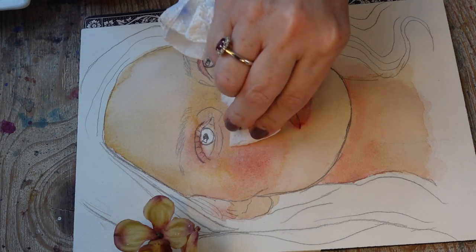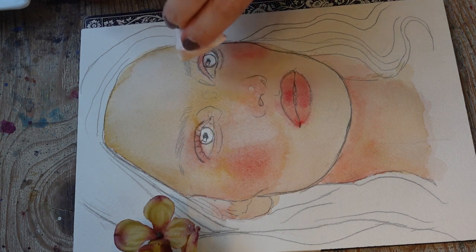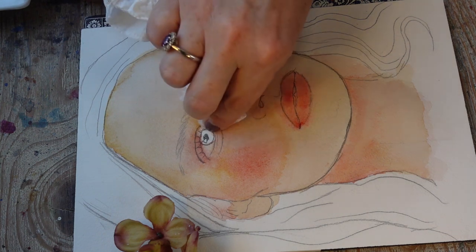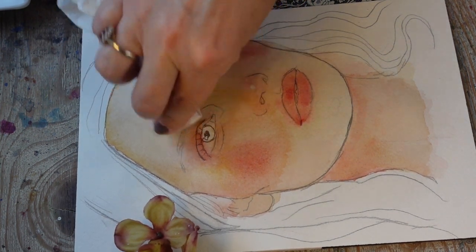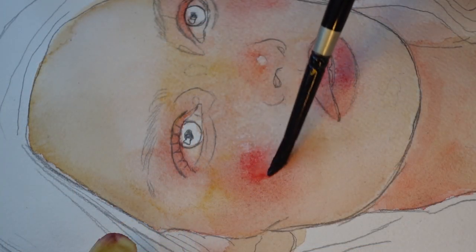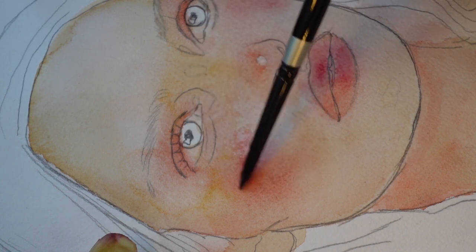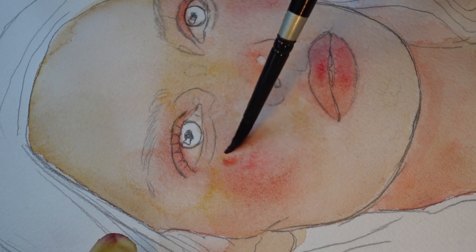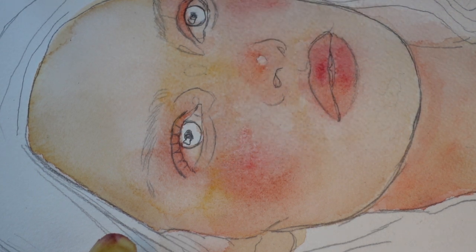Kitchen paper is your best friend — keep it by your side at all times when painting and use it to lift. In this case I'm using it to lift out highlights in larger areas where the light is shining off the skin. At the end I will also go into the skin with white gouache acrylic, which helps define the highlights and get that extra sparkle I like having in my portraits.